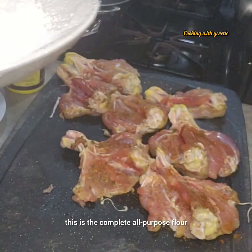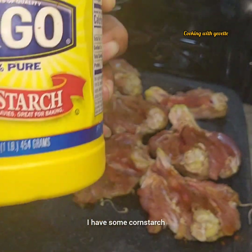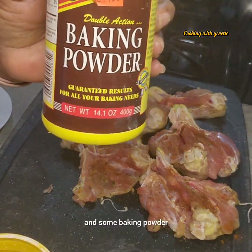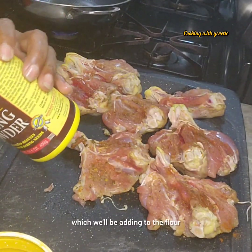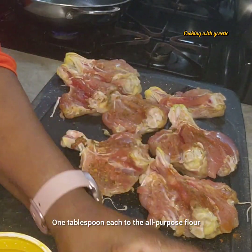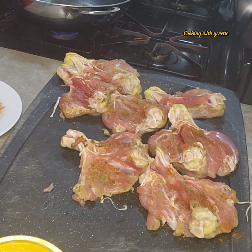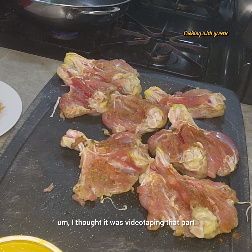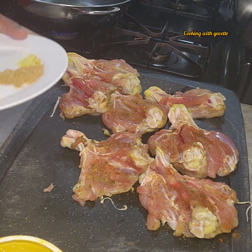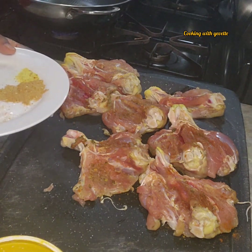I have some all-purpose flour. I'm also adding some cornstarch and some baking powder to the flour — one tablespoon each. I'm sorry I didn't get that part on camera, I thought it was video taping at that angle.